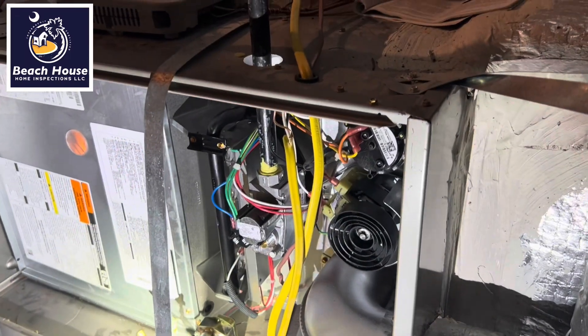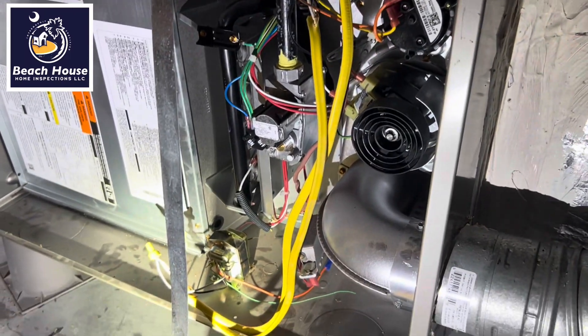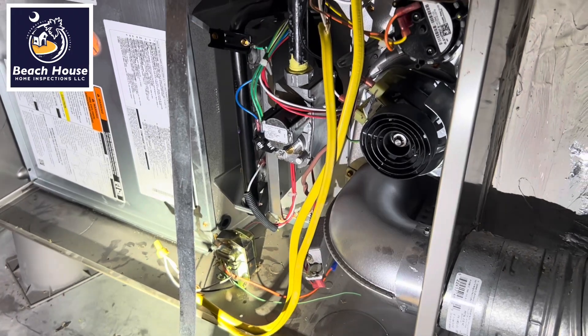HVAC guys always tell me I give them a hard time. Let's look at this installation method for a moment.